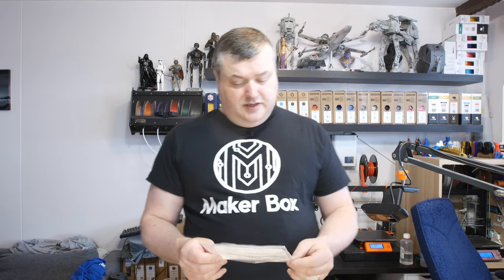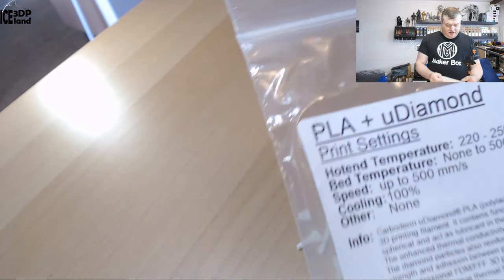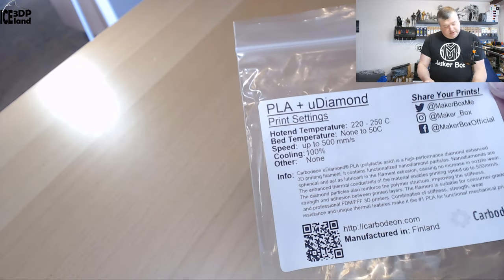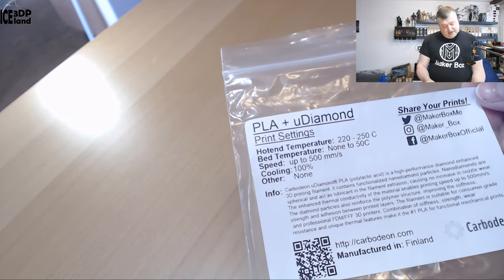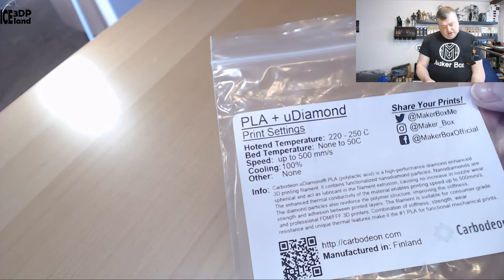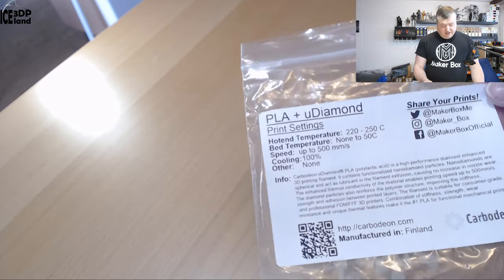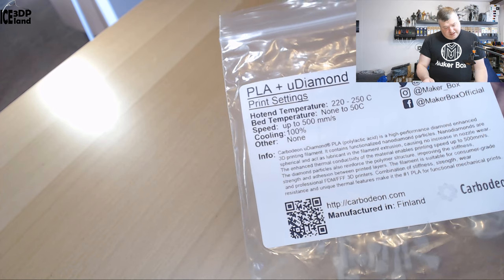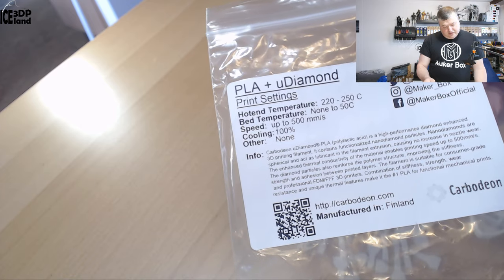This filament is a PLA-based filament with micro diamonds or nano diamonds — I'm not sure if it's micro or nano. Looking at the label, they say it's PLA plus micro diamond, with print temperatures of 220 to 250°C. I was printing at 230°C, bed temperature at 50°C, and speeds up to 500 millimeters per second. I didn't test that speed, but that's quite a claim. Compared to PLA, it prints a little bit hotter than normal PLA.